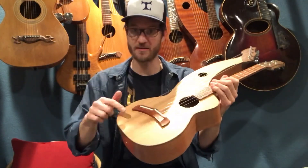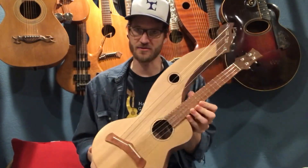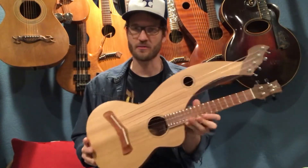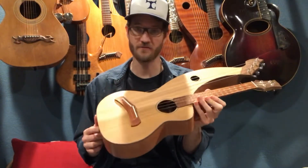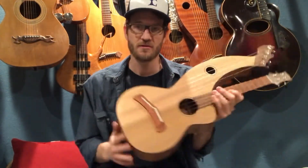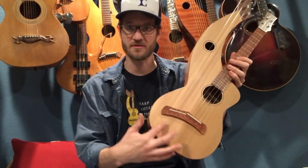We used Western Red Cedar for the top of this instrument, which is a great combination with nylon string — ukuleles typically are all nylon string. It has that nice tight grain. We've had incredible results every time we use Western Red Cedar, which we got locally here from a friend who has property over in Rathdrum, Idaho. He had this great big cedar tree and allowed us to take some of it for guitar tops and ukulele tops. This actually has a one-piece top, so there's no bookmatching.